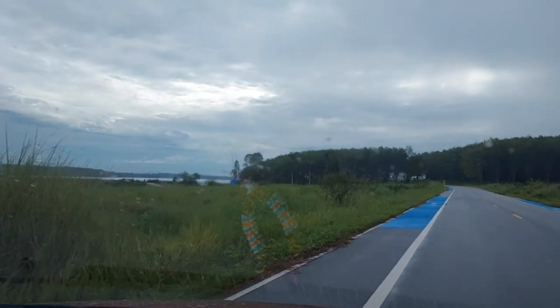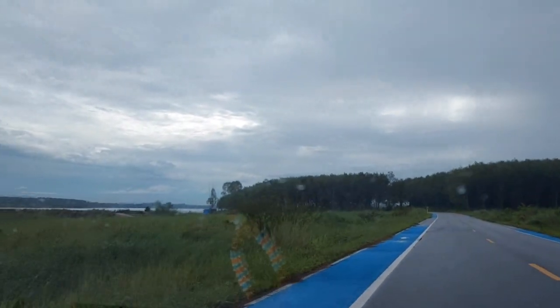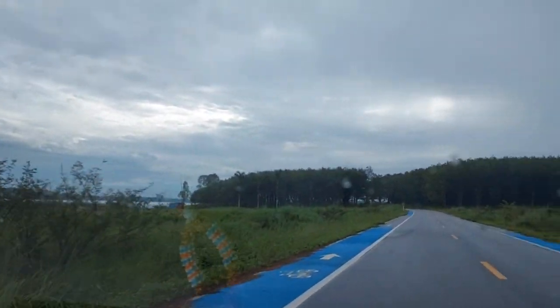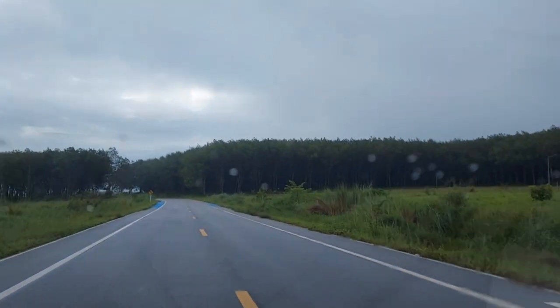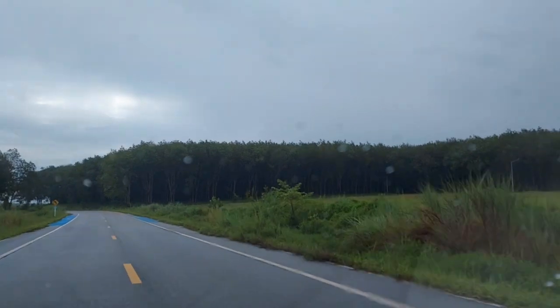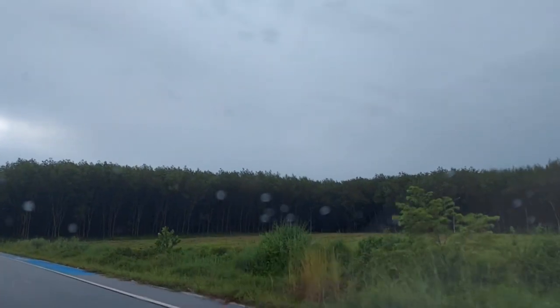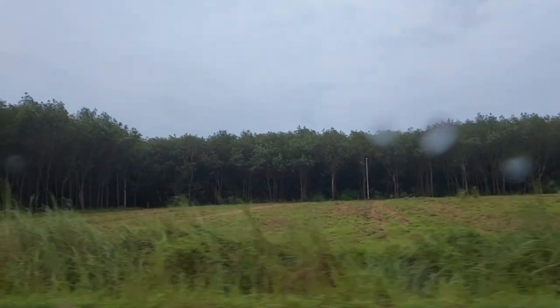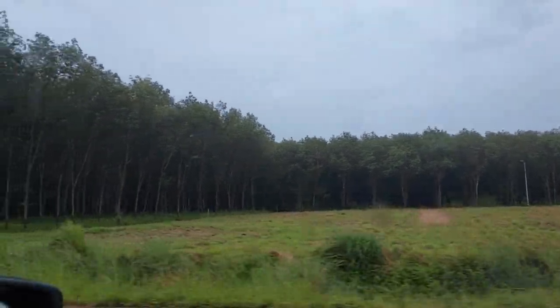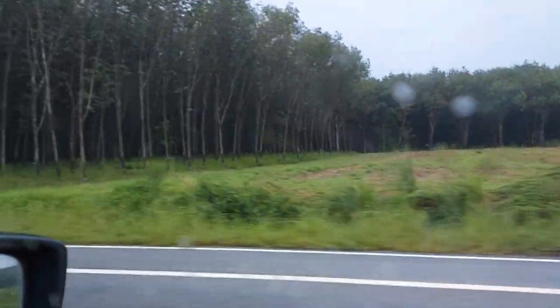Hi friends, welcome back to our channel. It's still monsoon season in Thailand — it's almost raining every day, so we can see greenery everywhere. In this video we are traveling to a rubber plantation farm in Rayong province of Thailand.